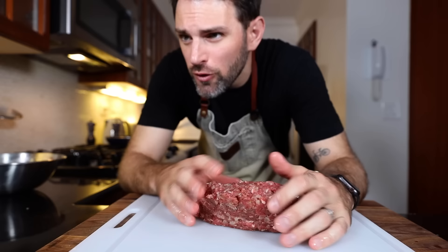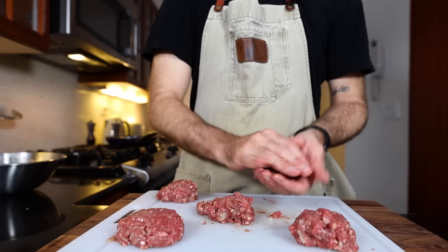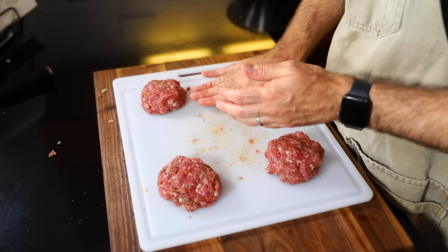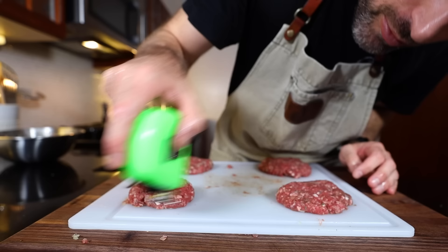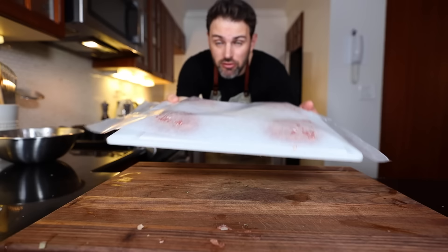Form into patties three quarters of an inch thick. It says 6, but since I'm slightly under what she was asking for, maybe 5? Let's do 4 — three quarters of an inch thick. 1, 2, 3, 4. Cover that with some wax paper and throw these in the fridge until I need them.